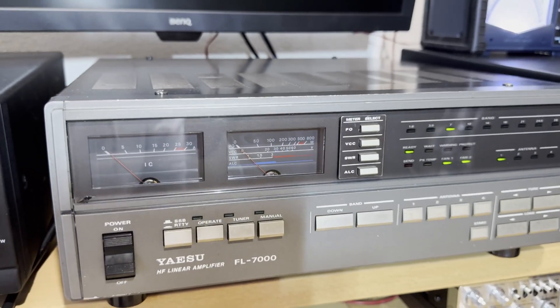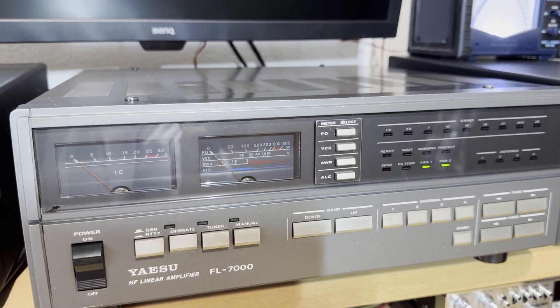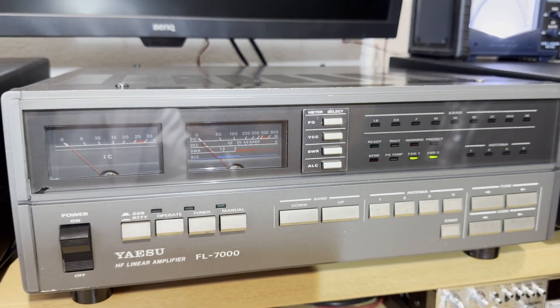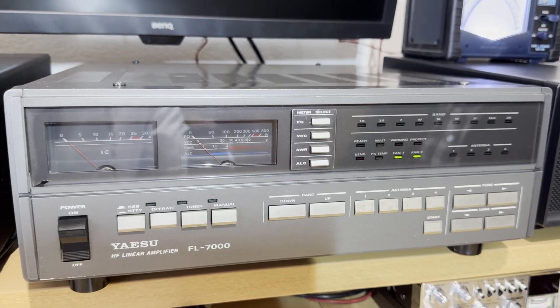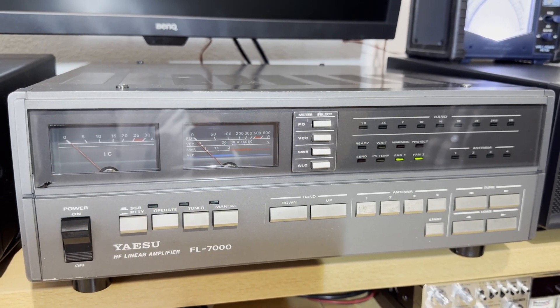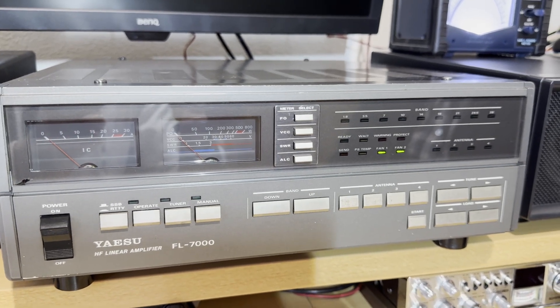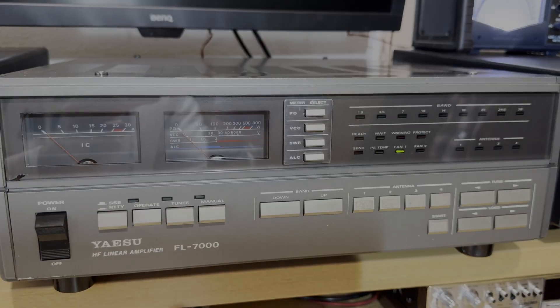For thermal protection, if you turn the amplifier off, the fans are still on until the temperature drops. That's really, really cool. If you think about it, this amplifier is 35 to 40 years old — this is really, really fantastic. Now the demo is over. Thank you.